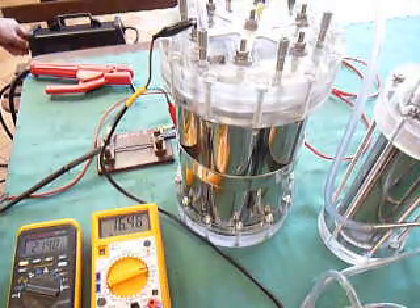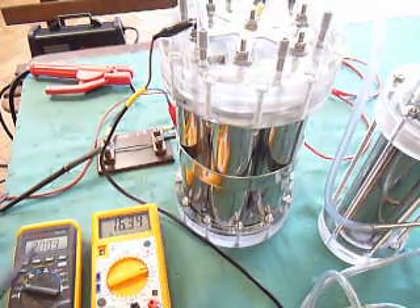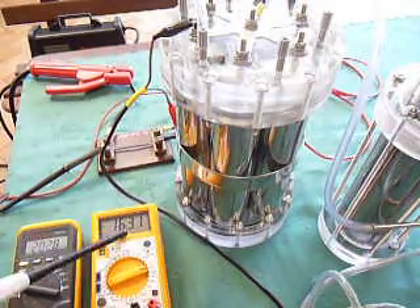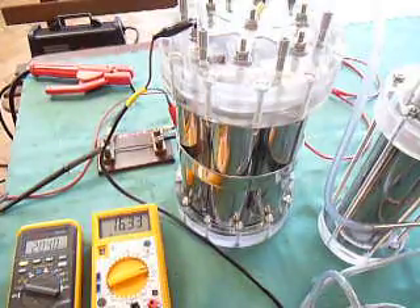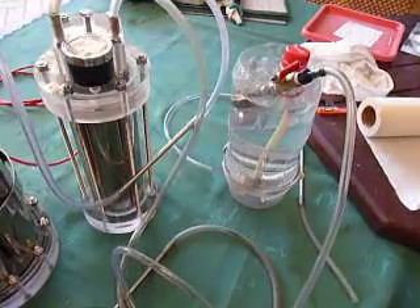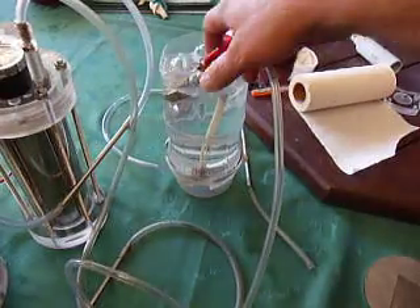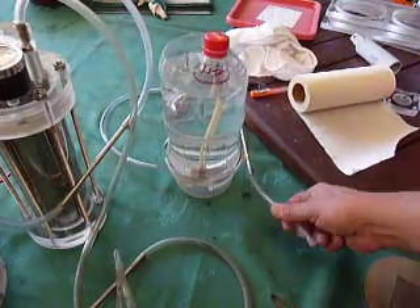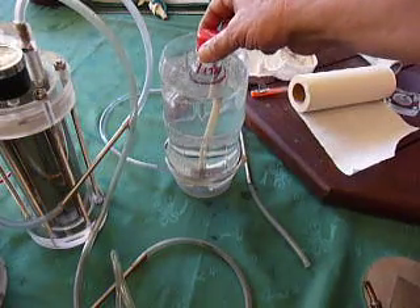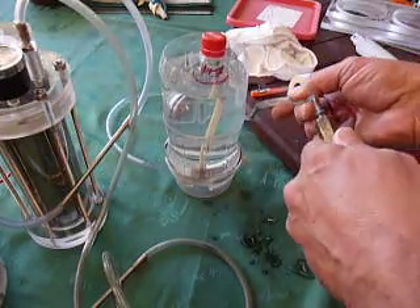We'll just crank up the juice a bit — put it around 20 amps. That's 20.07 amps. Voltage across the cell is going up to 16. Output's going pretty good. Might measure that output — we'll go on the known liter measurement there, and that'll rise up. Whoops, we don't want to do that — there's pressure in there. And off we go, start a timer.